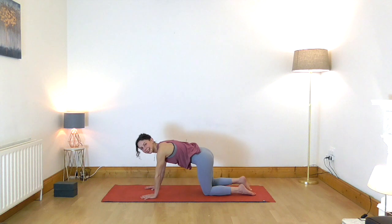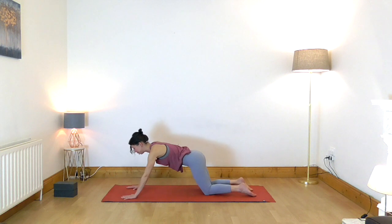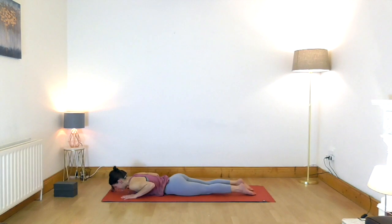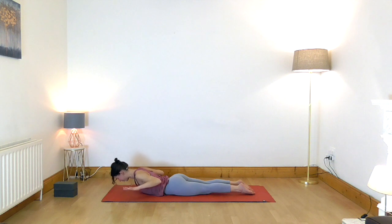Release. Walk your hands slightly forward and roll over the thighs all the way down onto the abdomen. Take your hands to the outside of your mat, hands slightly in front of your shoulders, forehead resting on the ground. When you're ready, lift your hands off the floor and pull the bottom tips of the shoulder blades a little bit closer together so the top of your shoulders move back away from the ears.